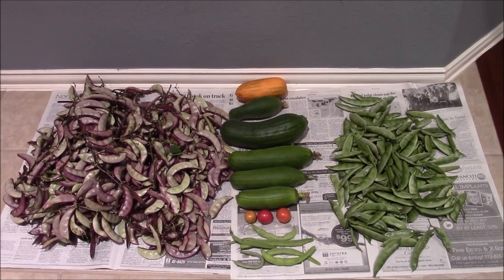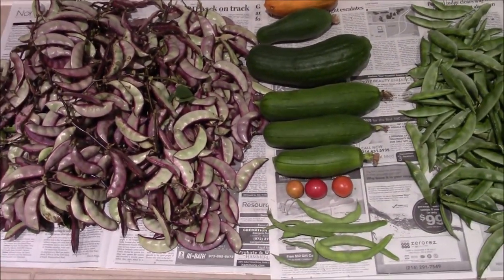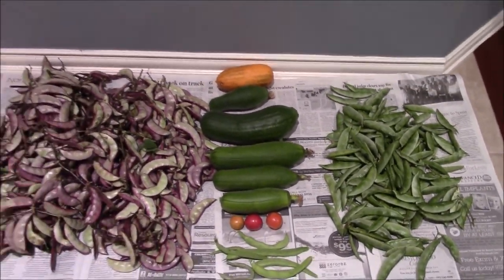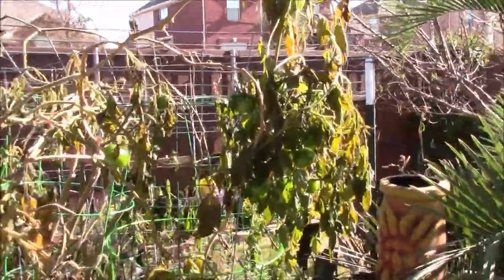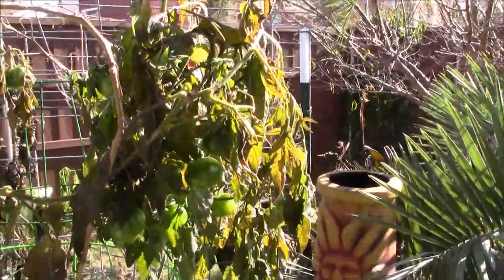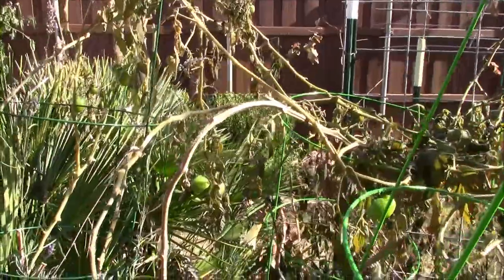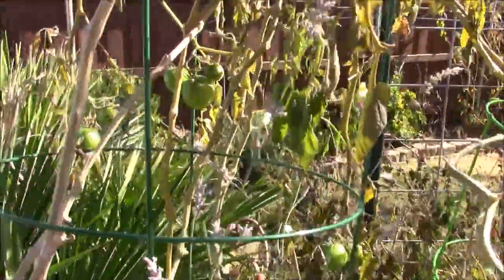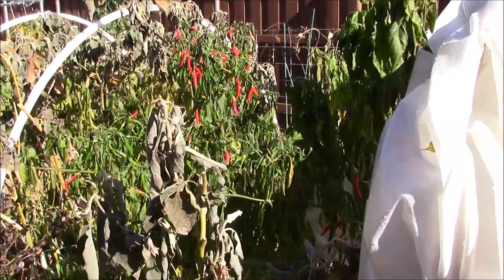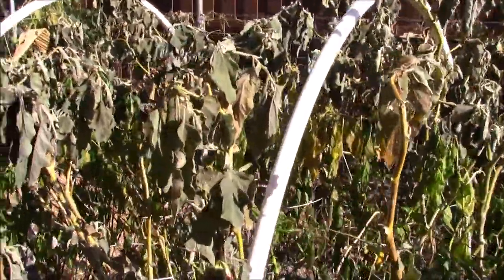These vegetables were harvested from my garden in the first week of December, just a few days before the temperature went below freezing and killed all the vegetable plants in my garden. On the night of December 7th, the temperature in my area went down to minus 5 degrees Celsius, which is equivalent to 23 degrees Fahrenheit. Here is how my garden looked the next morning. Although I had covered the chilies and peppers with plastic sheeting, it did not save them from the cold.